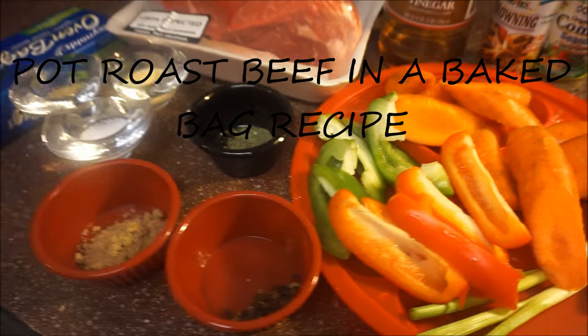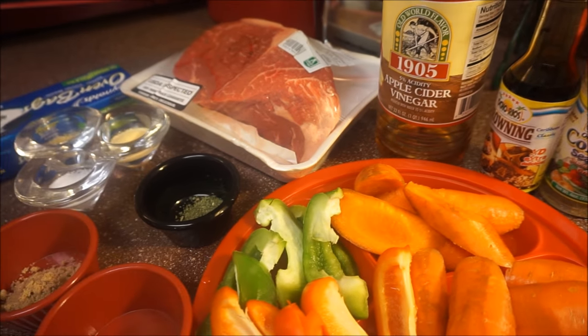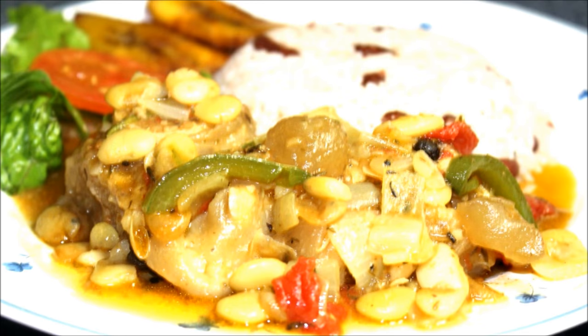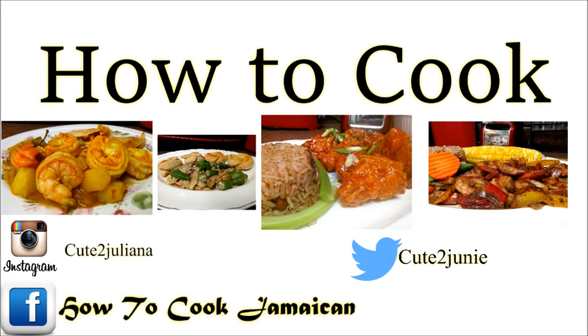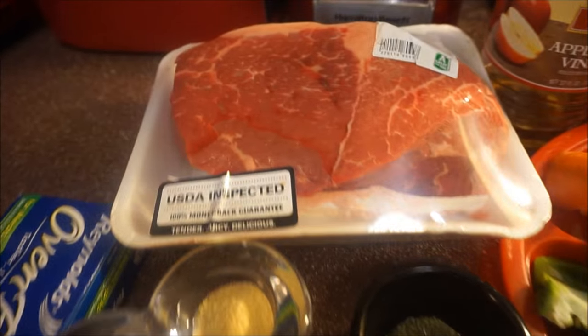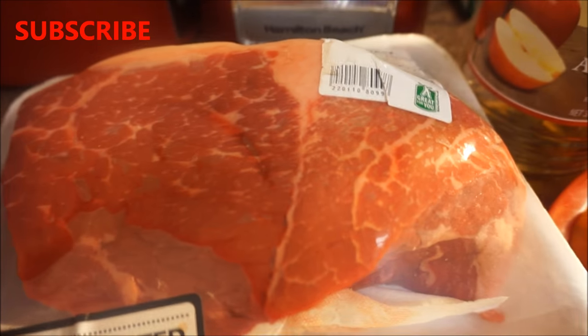Everything is nice and juicy and turned up loud. So if you want to see how I got it turned up, it's sitting in my kitchen — come on and join me. Okay guys, let's talk about our beef right here. I have about four to five pounds of beef.